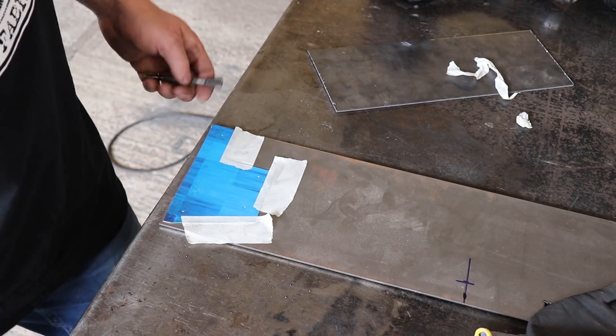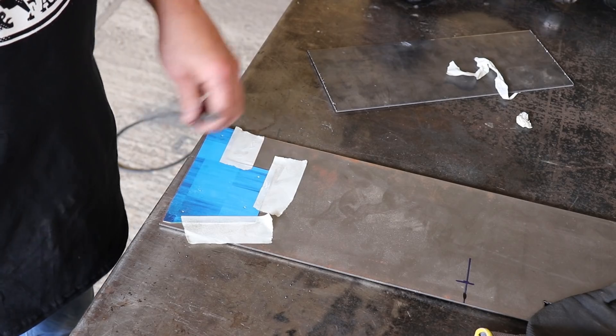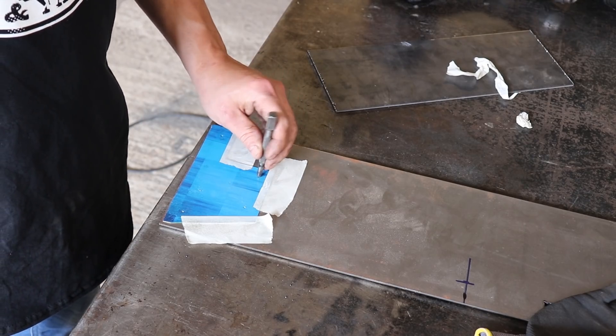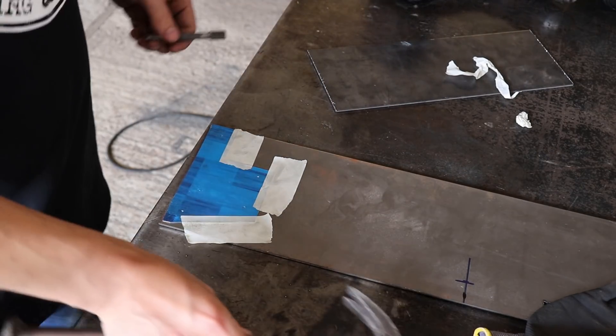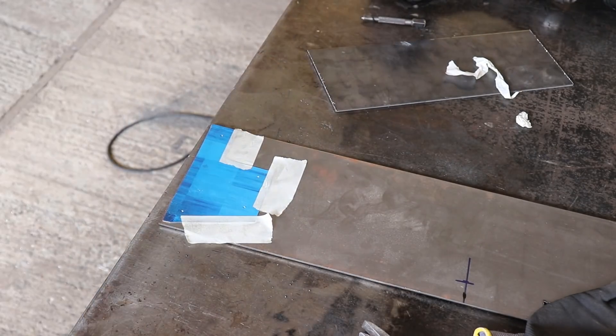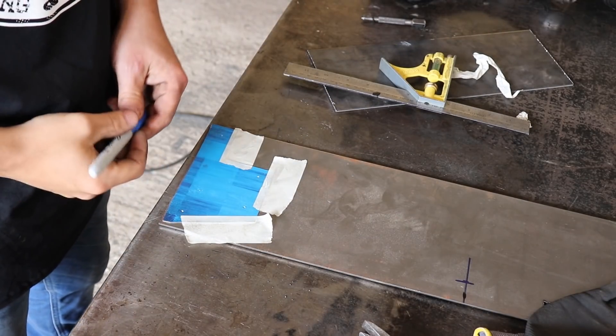Then you're just going to use the little pin holes as a guide for the center punch, and then we can square up everything on the rest of the plate.